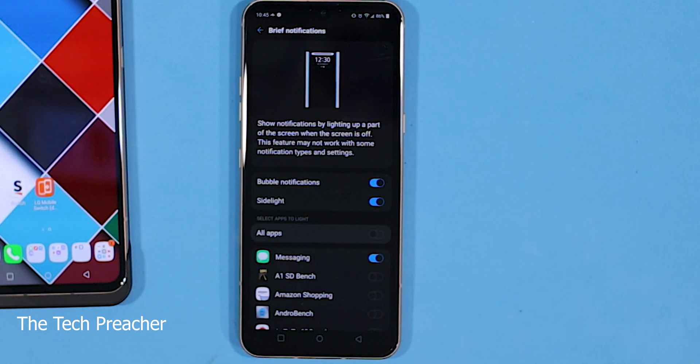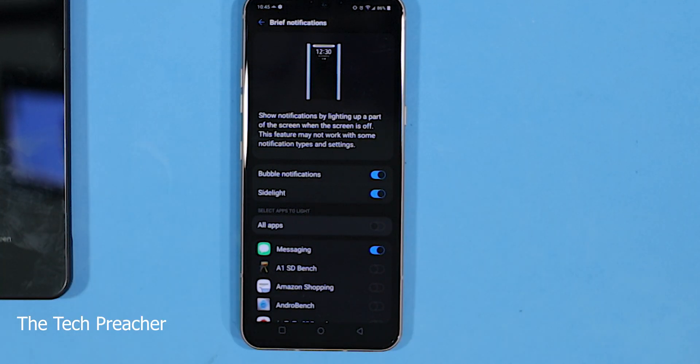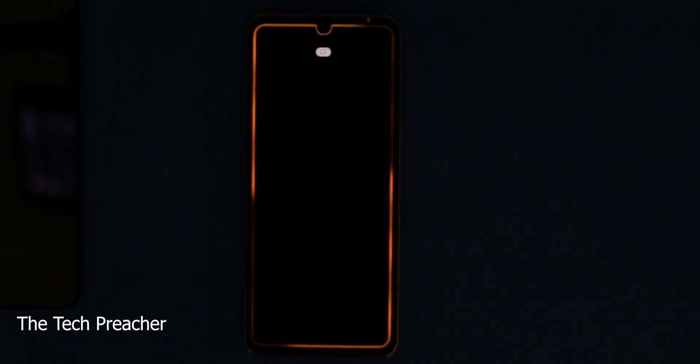What I'm going to do is turn the lights off and text myself again so you guys can see a nice cool animation coming from the LG V60. Check this out. I got the lights pretty much dim in the room. I'm texting myself — that's the only app I have set up for this. And there it is. That is dope — really dope. I didn't know you could do that. I found it on my own, just messing around with the LG V60.